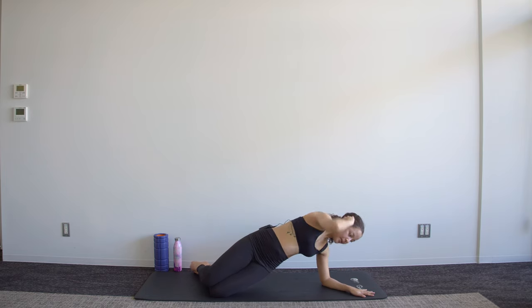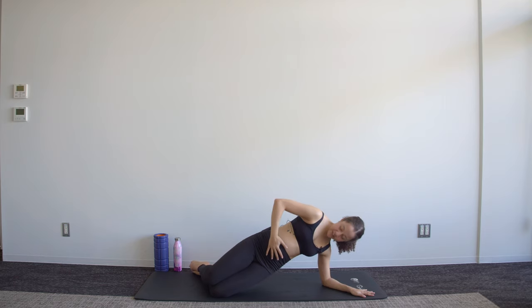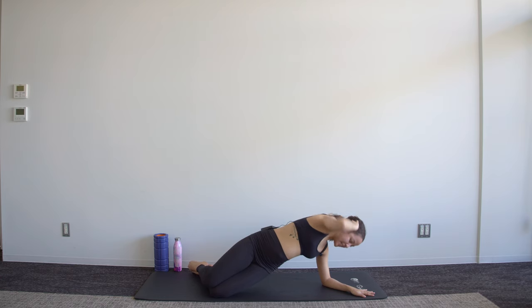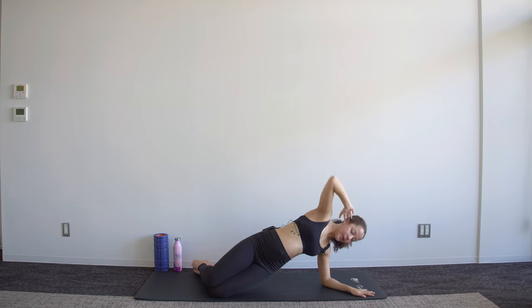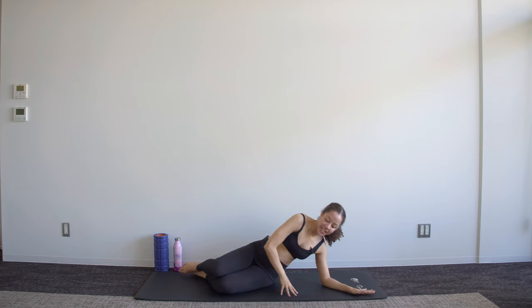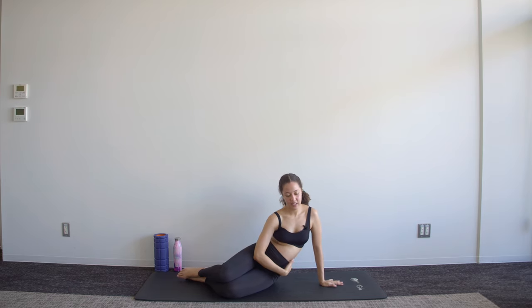Keep the hips lifted, twist elbow to mat and open. Have a look down at that belly — make sure it's not completely relaxed, keep it tense. Five, four, three, two, one — sit the hips down, just let that waist fall down to the mat and give it a bit of a side stretch.